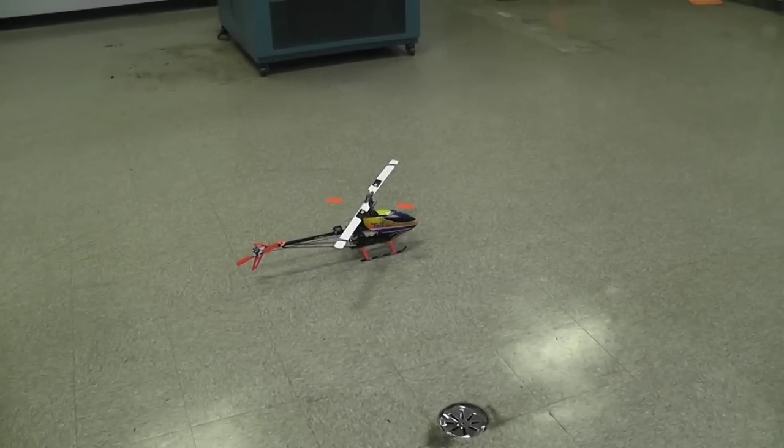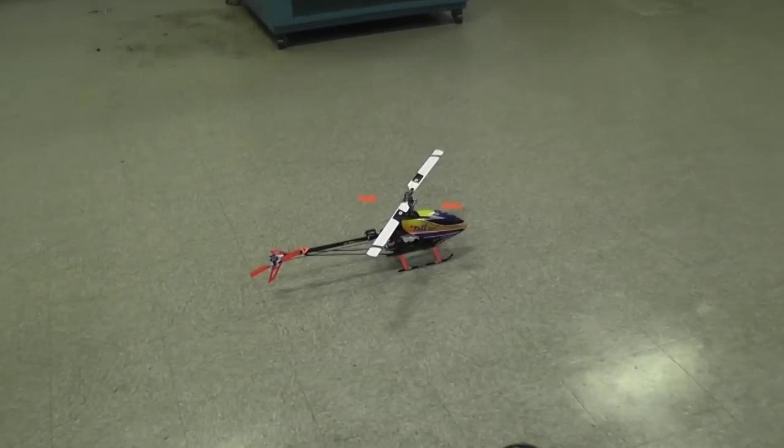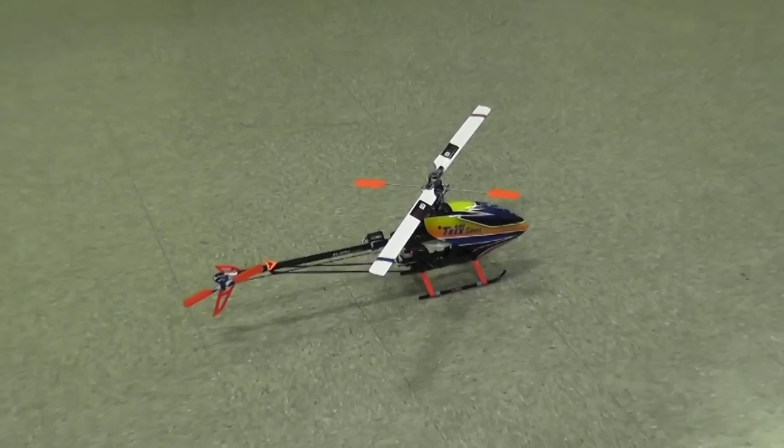Okay, here we are. We're ready to test it. I've got everything set to go. Let's spin it up and see what it does.